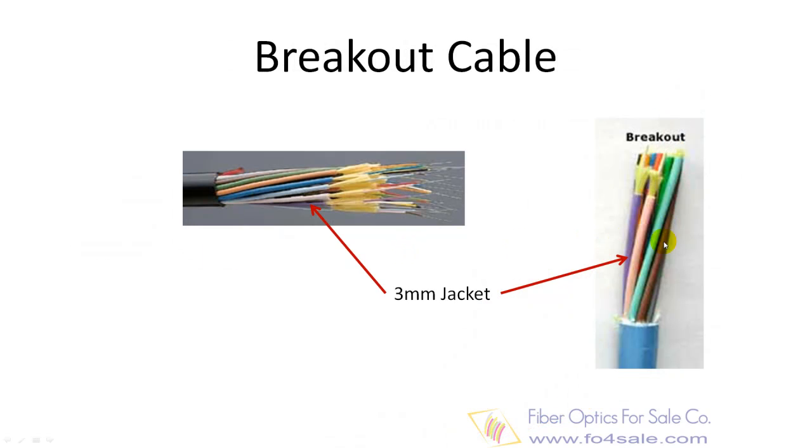Breakout cable is made of several 3 mm jacket simplex cables bundled together. This is a strong, robust design but is larger and more expensive than the distribution cables. It is suitable for conduit runs, riser and plenum applications.